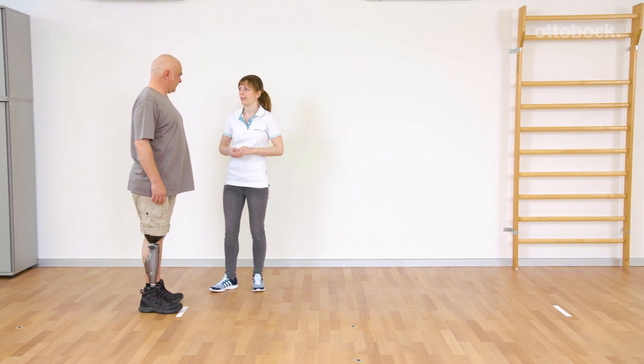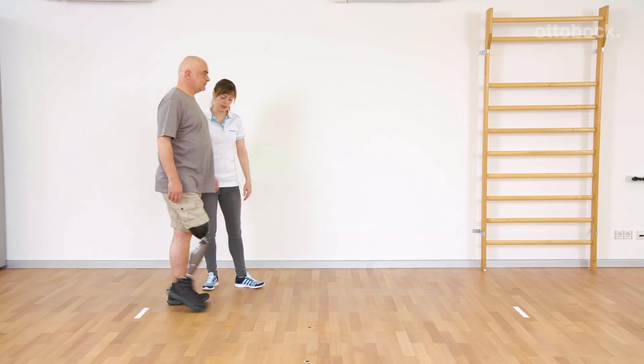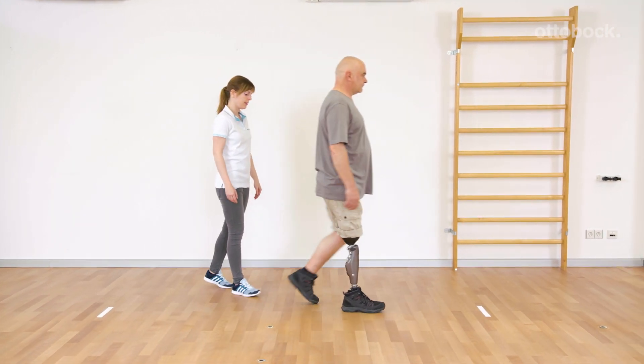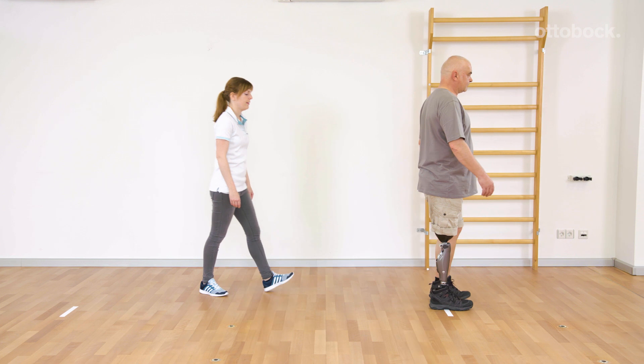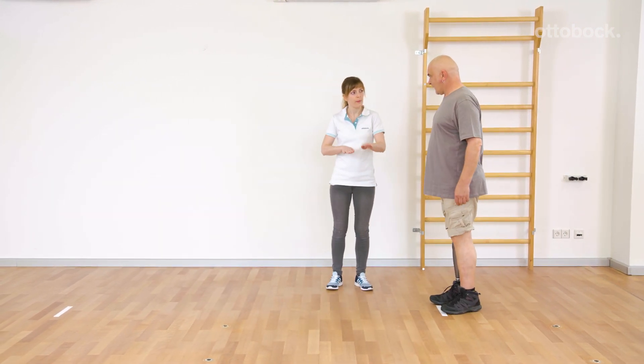Walking with small steps requires a high level of balance. Over a defined distance, Gerhard should take as many steps as possible while using the least amount of power. Franziska counts the steps with proper stance release.